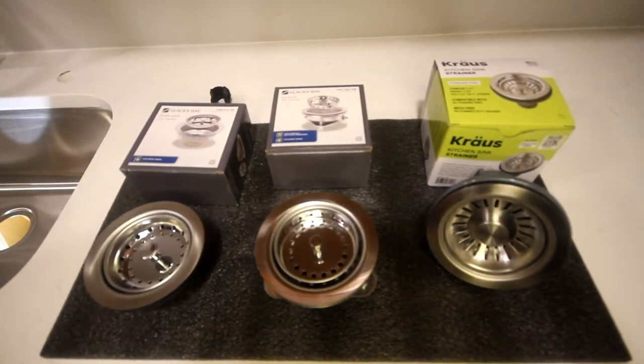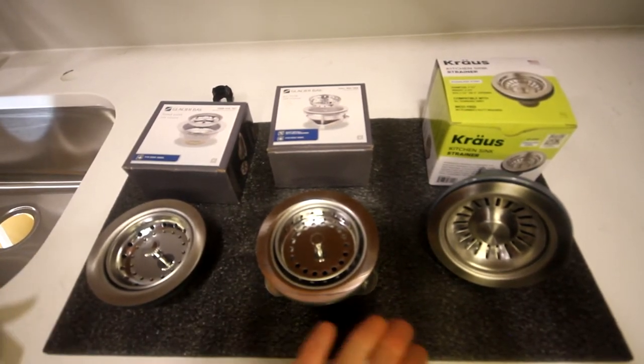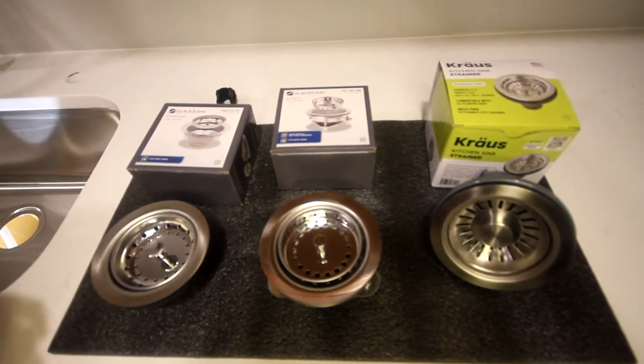I just went to Home Depot and picked up three different styles of sink strainer baskets. On the surface they all look pretty similar, but I'm going to go through the differences between each one.